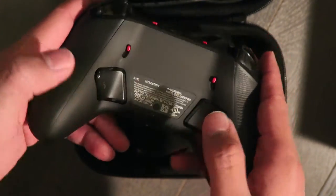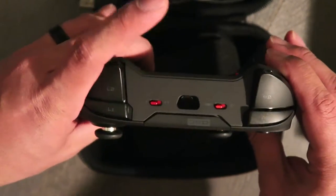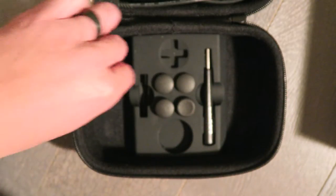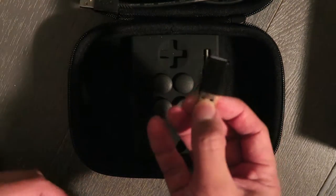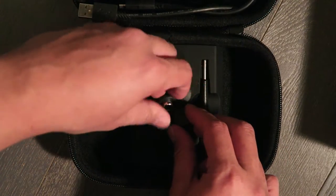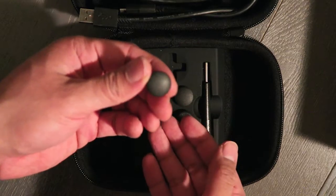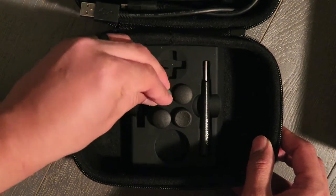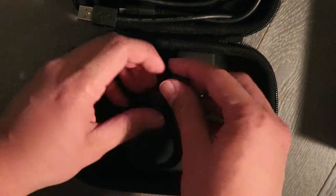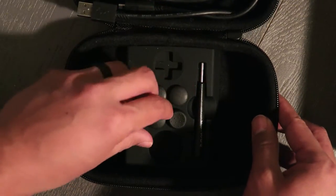There are also customizable buttons that you can download profiles for from the Astro website. The wireless transmitter plugs in through USB. It comes with four other analog sticks, different in height, and there is one that is actually concave — whatever your style, they all feel great and are well-gripped for long hours of gaming.